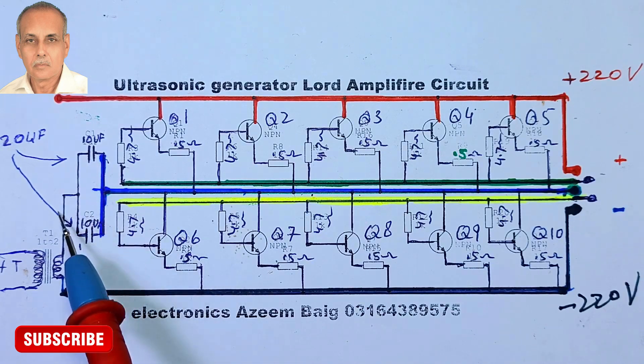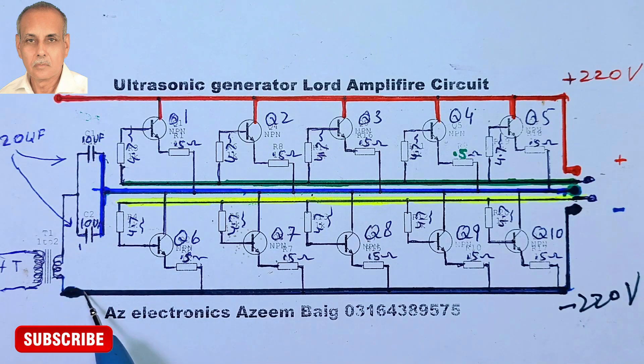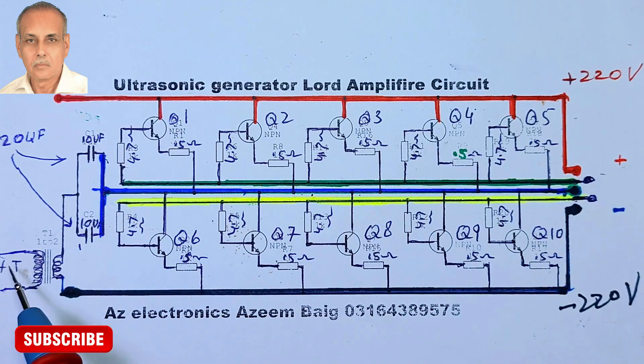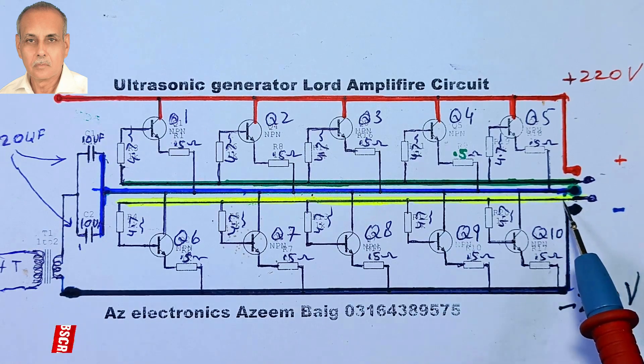The output from this center line goes to a high-voltage ferrite transformer in series with a 20 µF capacitor. The other end of the primary coil of the transformer is connected to the negative 220 volt, or black line, of the emitter of the low-side transistors.